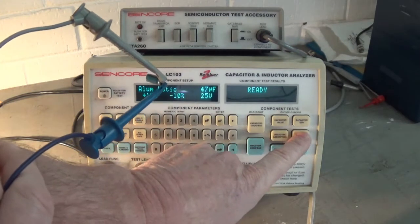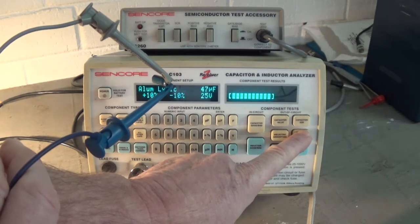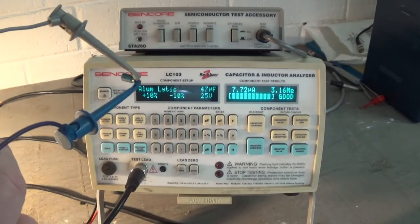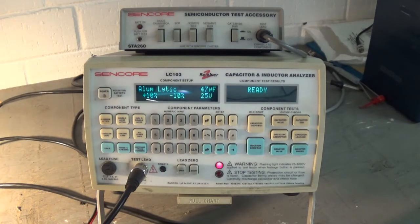Let's check the leakage. The leakage is not bad — 20 microamps, that's not bad at all. So if you ever see capacitors that have turned a darker shade from overheating, you know they're bad.